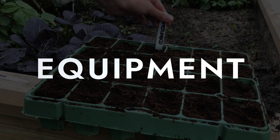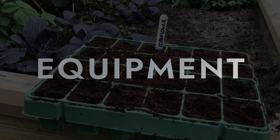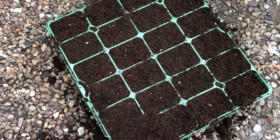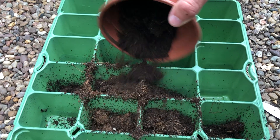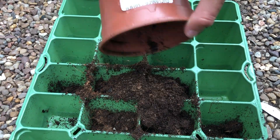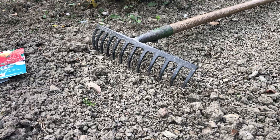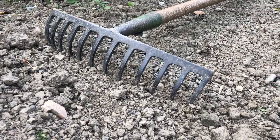Equipment: You will need a seed tray with cells or pots, seed sowing or well-draining multi-purpose compost, cornflower seeds, and a water tray — or if direct sowing, a rake and a watering can.